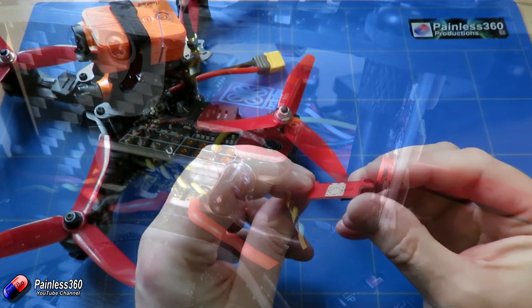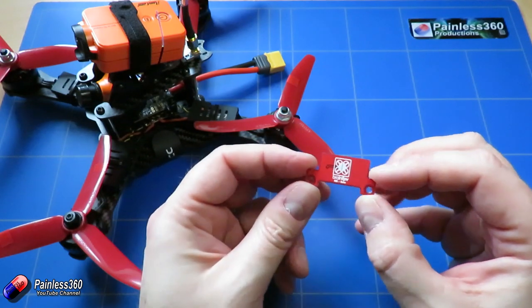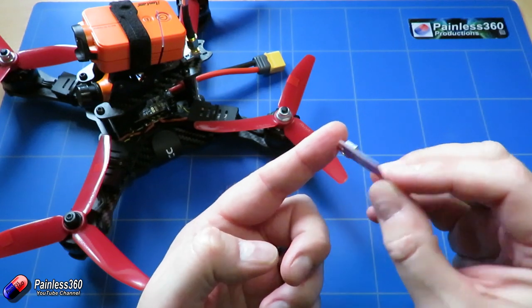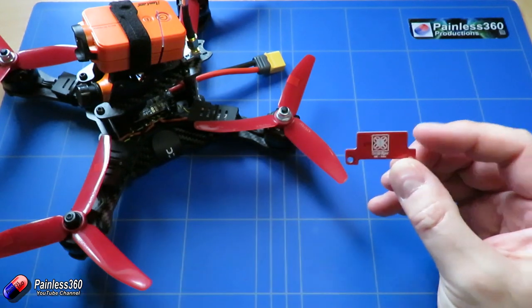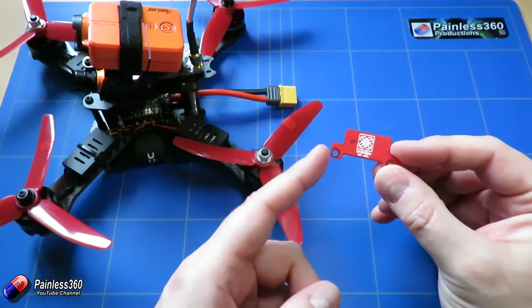I did speak to the guys at BrainFPV about whether or not they were going to bring out other peripherals as well, and that port on the top of the flight controller does allow them to do that, although I don't think we'll be seeing a magnetometer anytime soon, because having a magnetometer that close to everything is not a great idea anyway.